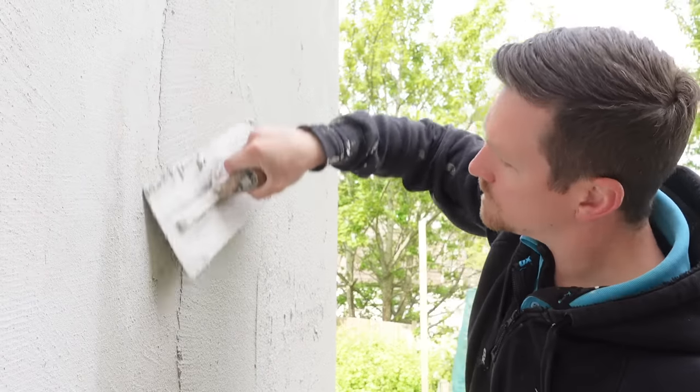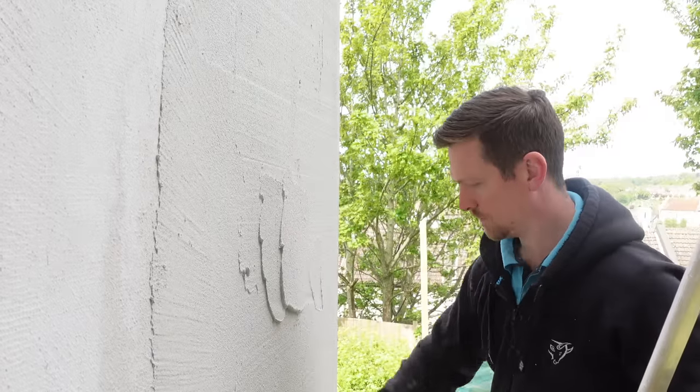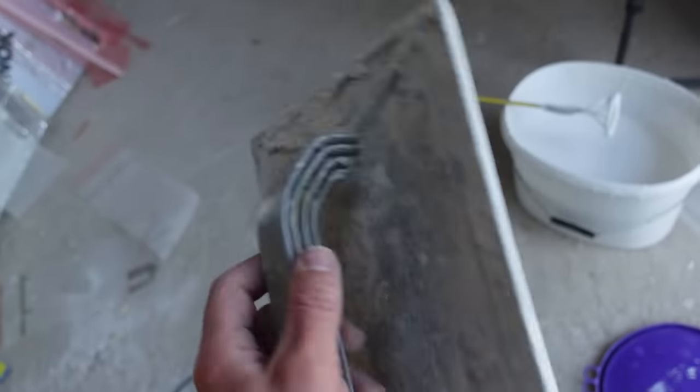We're just filling in the low spots, working towards the beads we applied before, and we don't want it too thick. Don't be putting 6mm beads on and using Star Contact, because it just doesn't quite work — it sags and it can crack.